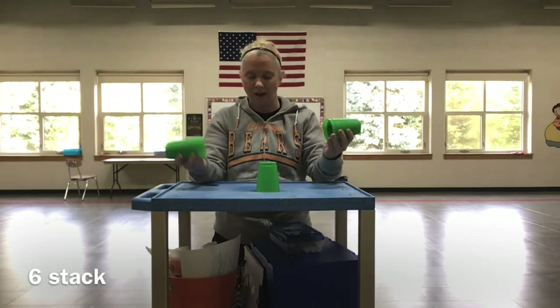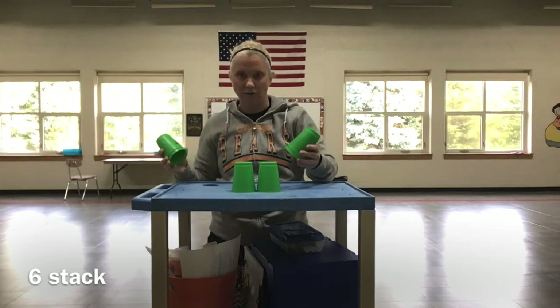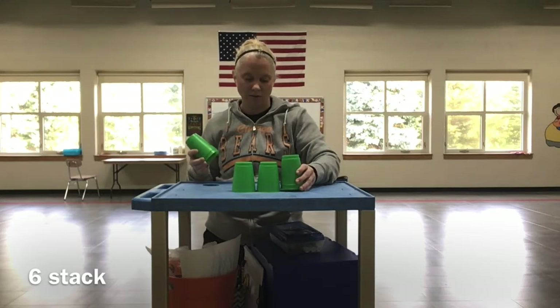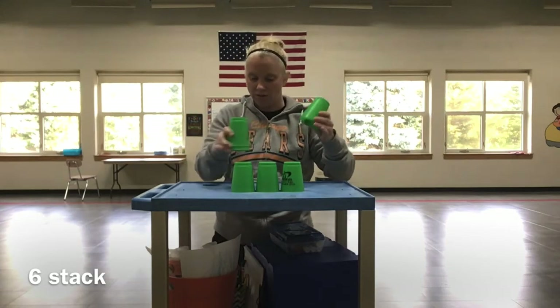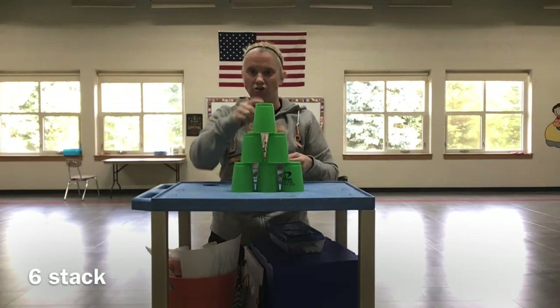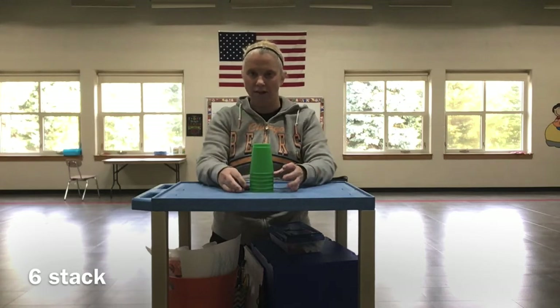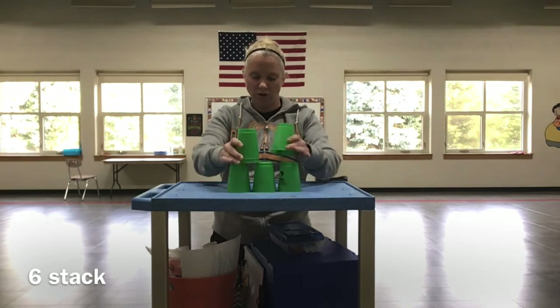Once I get that down, the cup that has three in it will start first. I would set it down next to the one that's already on the table, and I'm alternating. So it's three at the bottom, then two, then one — three, two, one. This is our six deck, and then we down stack them the same way. It's three and two: up stack, and then down stack.